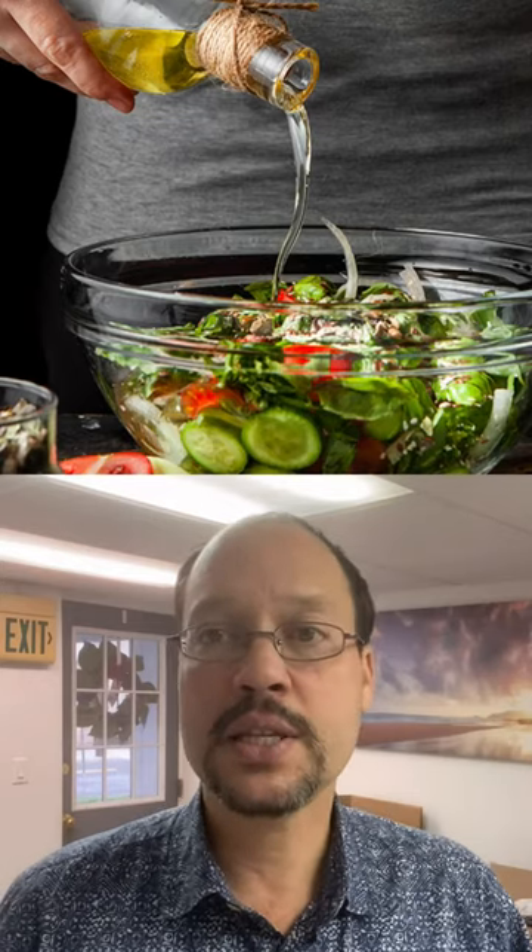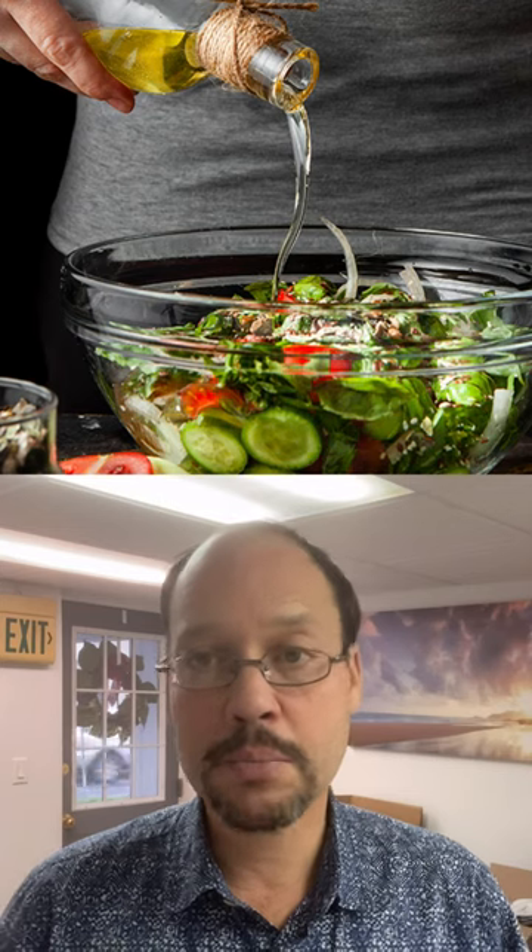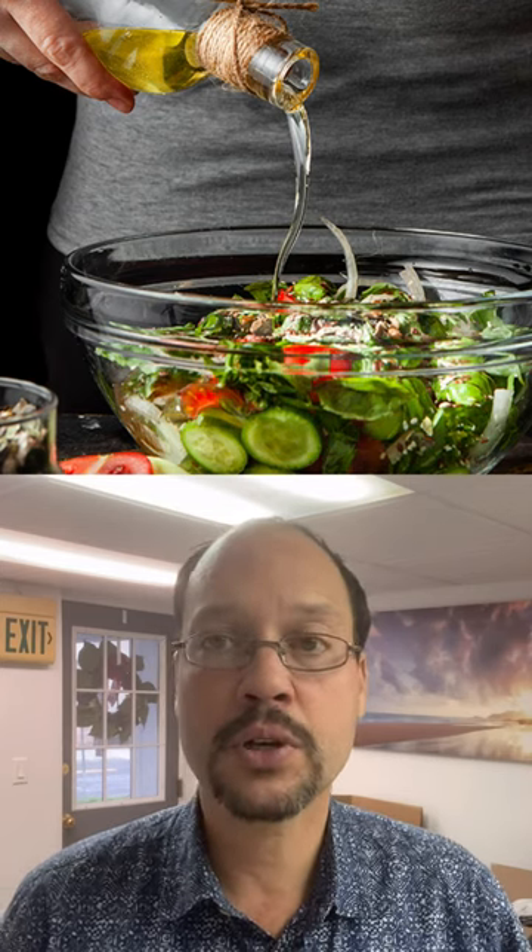Everybody may not feel full from having this because it's only 320 calories. So if it's not enough food you can always add to it. You can add to this quick and easy dish by having a salad on the side. Make sure to add lots of olive oil to give it some extra calories and lots of flavor.